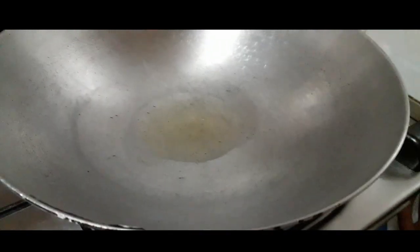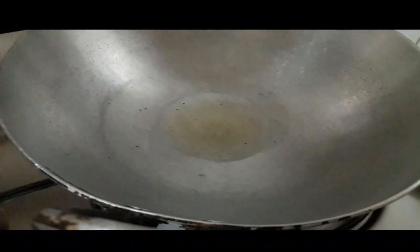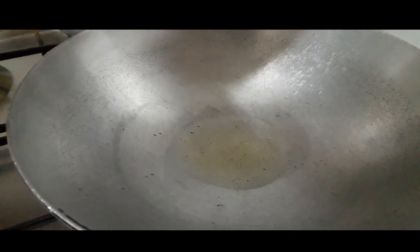When you make a marinade, you can use the marinade. I am going to tell you that the marinade is made, and we will use the marinade. We will fry it in half-fry.